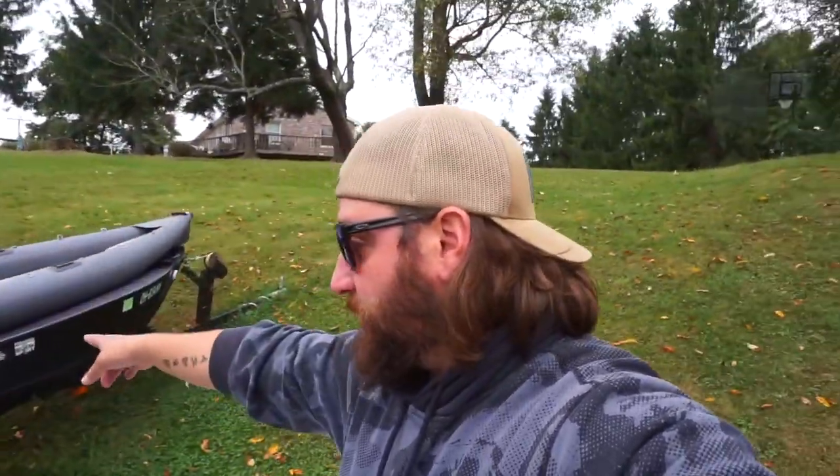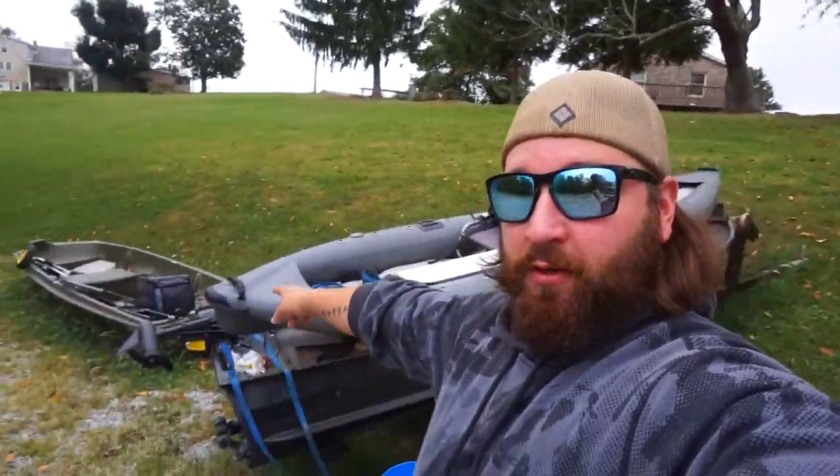I'm gonna get her loaded up on the Kia, hopefully go out and catch some bass in my brand new boat. Got to get all this cleaned up too — it's going to blow away and the neighbors are going to get pissed at me if I don't. I got too many boats out here. Just got this one, there's an inflatable over there, there's an inflatable here, a John boat, another John boat. I need to get rid of some of this stuff. Let's go fishing.